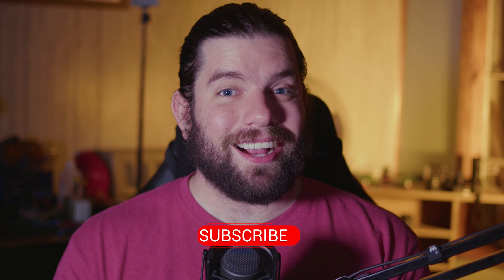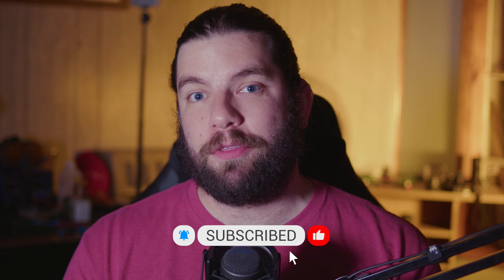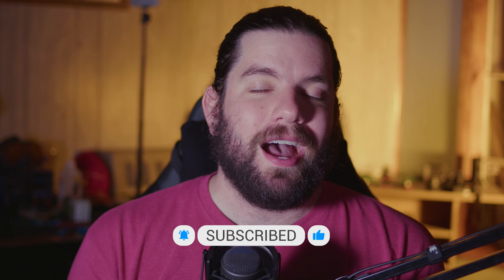The saga continues between the Drone Geek and BetaFPV. Before we get into the meat of the review on the Pavo 20, I want to give a special shout-out to Ellie from BetaFPV. She's the person I've been coordinating with for product reviews, making sure all the tech gets sent to me in one piece. I want to thank Ellie for her hard work and for continuing to trust me with BetaFPV's equipment.